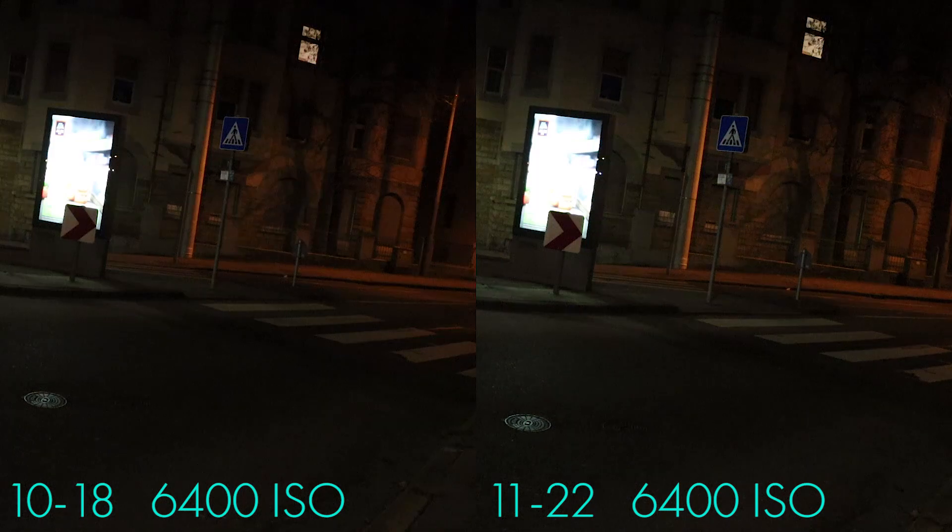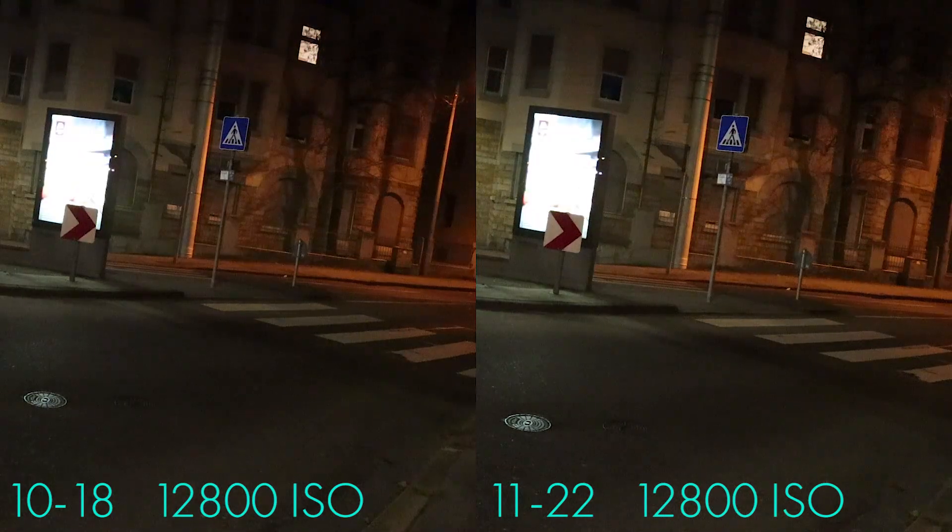Which means that in either case, using either one of the lenses in such a situation, you're basically going to shoot the M50 at roughly 6400 ISO. Which means in both cases you're going to get a somewhat dirty image, because raising the ISO will bring in digital noise.